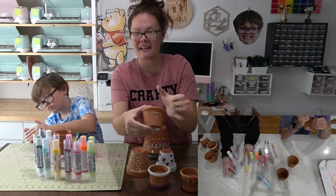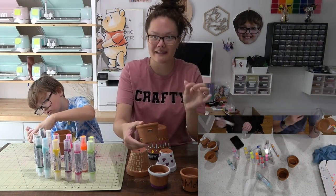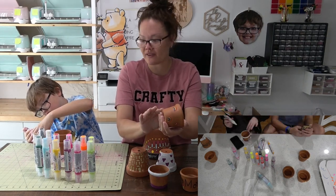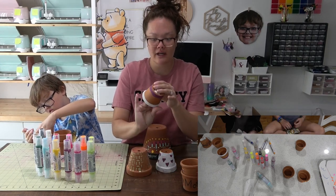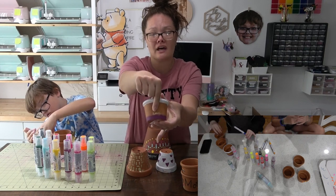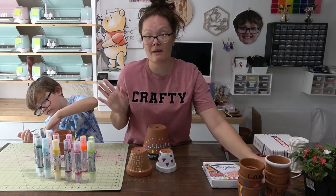They didn't collab on their ideas but ended up with a lot of the same concepts. They both did rainbows. The friend did hers without the 3D paint pens and just did a couple of line borders, and at the very bottom she did some cursive that just says 'love.'